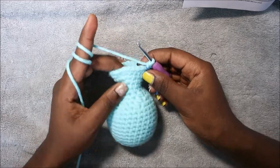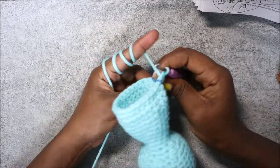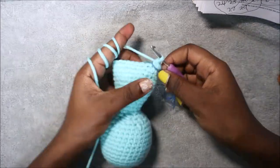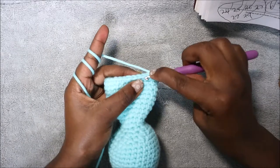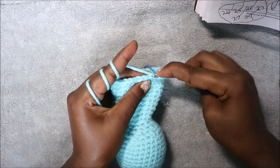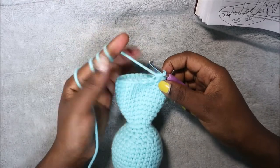After the 29th row, this is how it should look like. In the 30th row we're going to start decreasing — three single crochet then decrease and repeat all the way around for a total of 24 stitches. Single crochet one, two, three, and then decrease, and repeat all the way around until the end.